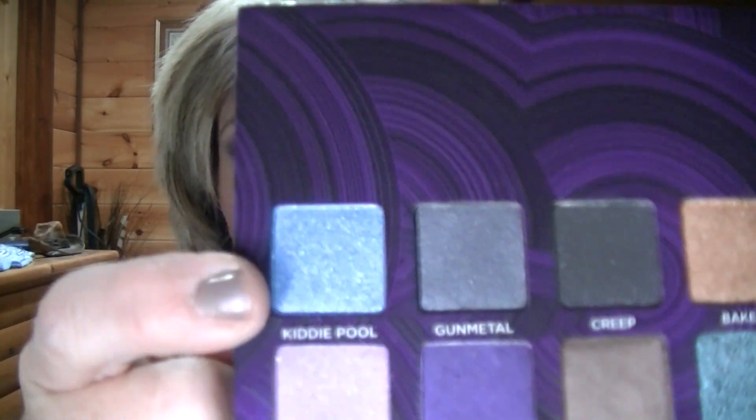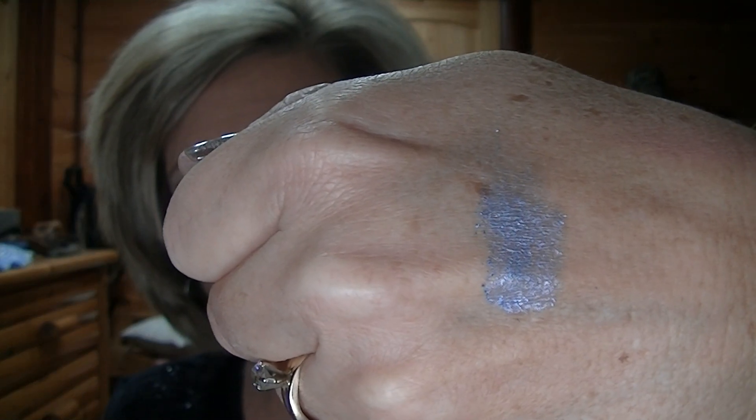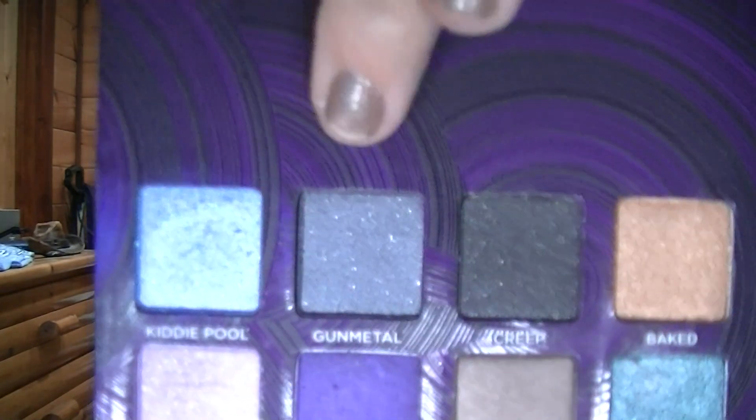I'm going to take the first one, the blue one right here, and it is called Kitty Pool. It is a gorgeous light blue with some sparkle — not too sure how I'm going to use that, I'm not really good with blues. The next one across is called Gun Metal. It's a gorgeous color with some sparkle.